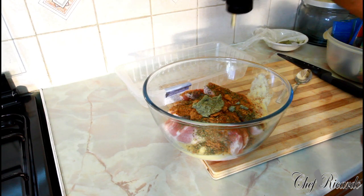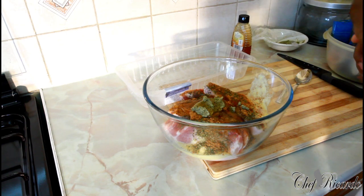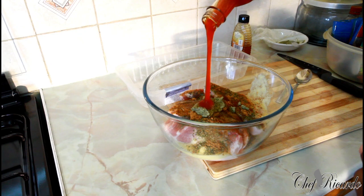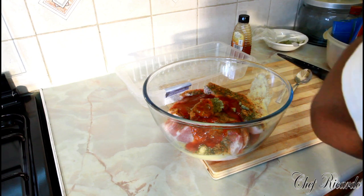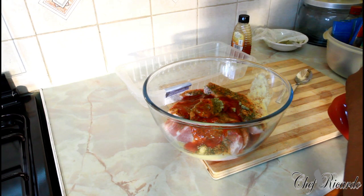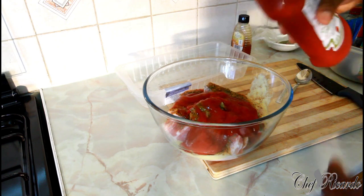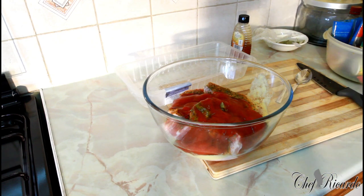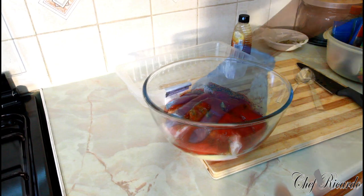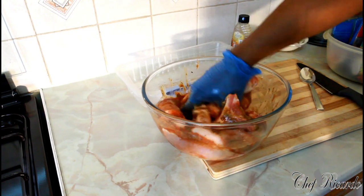Then we're gonna put some honey. Lovely. We're gonna put a little bit of sweet chili sauce to bring in the flavor. Then we're gonna put some ketchup — roughly about four tablespoons. Then we're gonna mix it up. You don't need any salt — simple, no oil.